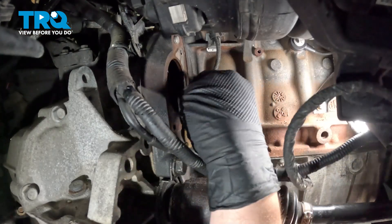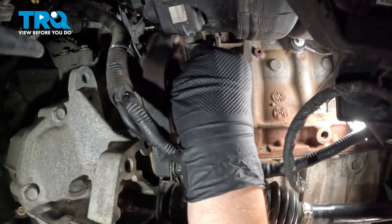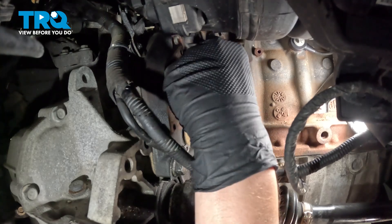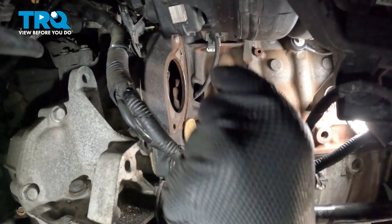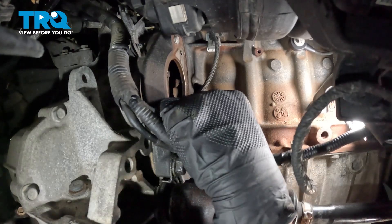Reach up and pop the little door off of the transmission. We can pull this off completely to keep it out of our way. When doing this job, we want to drop nothing inside of this hole.